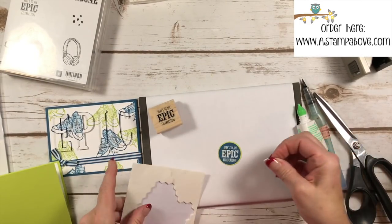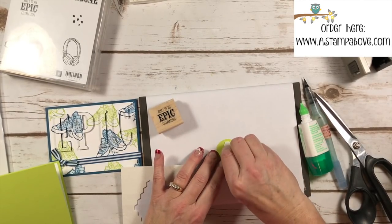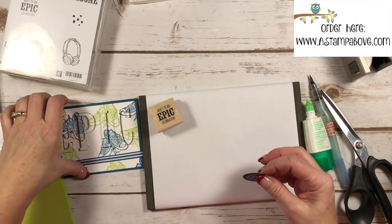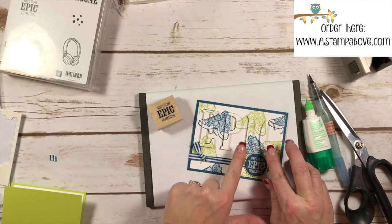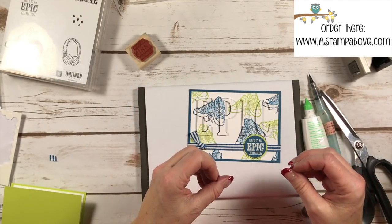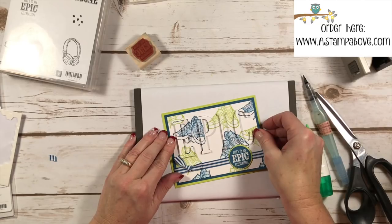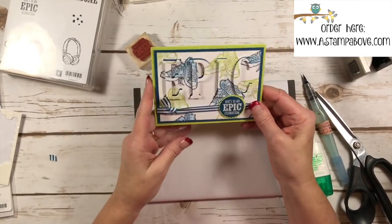For this I'm going to use our Stampin' Dimensionals — one at the top and one at the bottom on the back of my scalloped layer. Remember, if you stick your fingernail in the middle of these, the edges will curl up and you can get the backing off better. I'm going to put this right on my card — it fits right in between the I and the C. Isn't that just a nice little addition to the front of our very busy card? It kind of focuses the card a little bit. Now we're ready to put our card front on and have a fabulous eclipse card — perfect for the men or boys in my life!